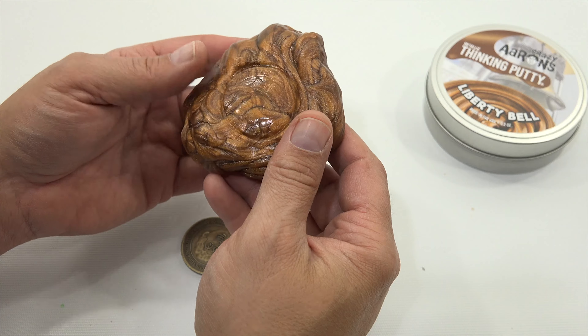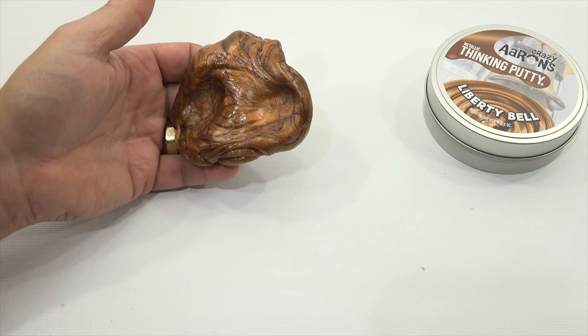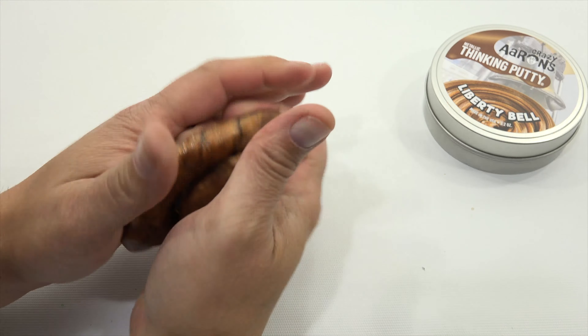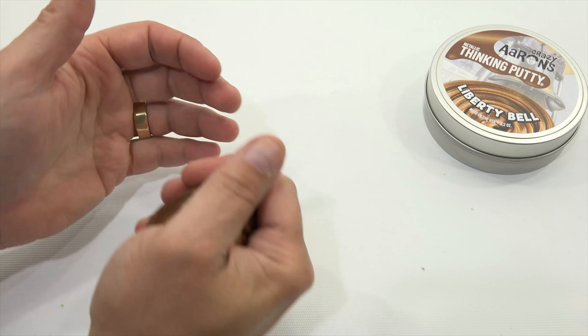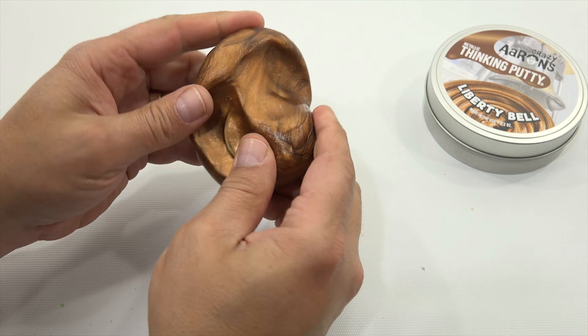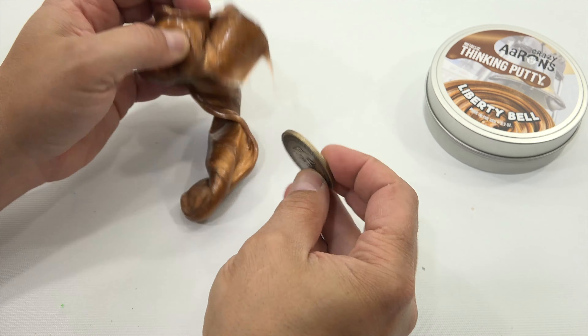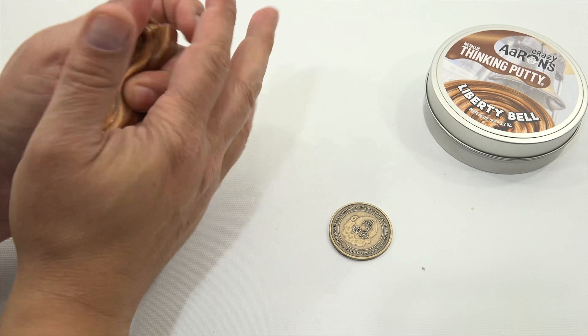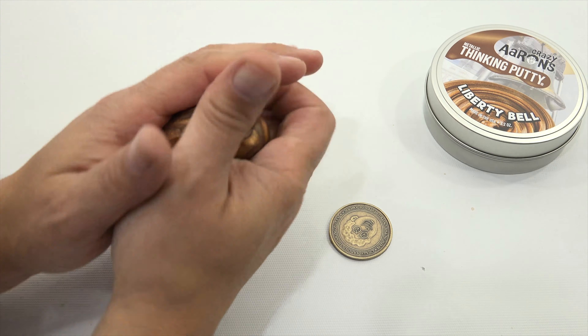Very pretty color. I feel very fortunate that I'm able to get this putty. I order it from puttyworld.com — sometimes they send me putties, but this one, as soon as the email came in I just ordered it, I didn't even wait or ask them. Look — you get the striation of colors, you can really see it right here.